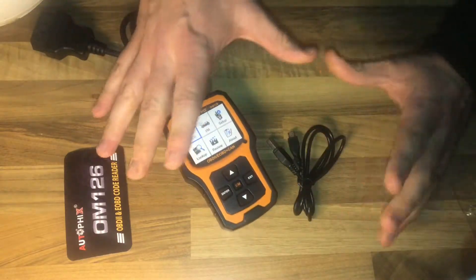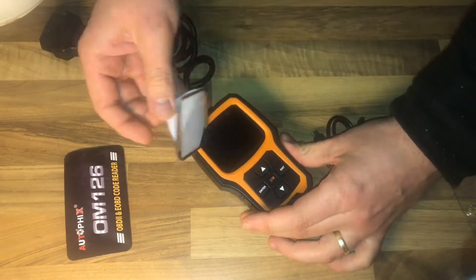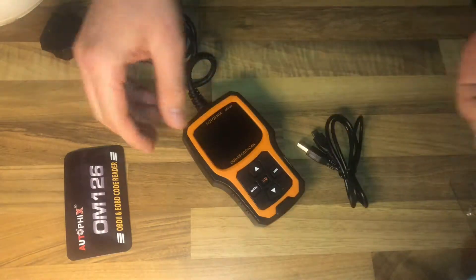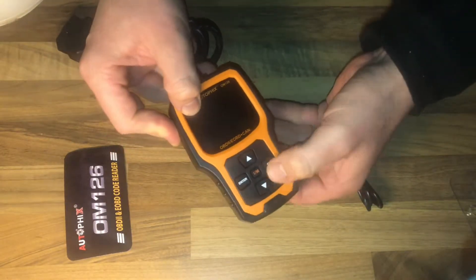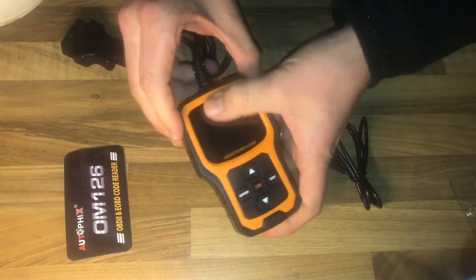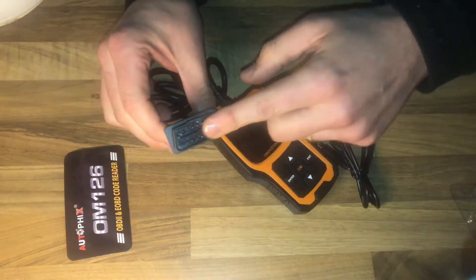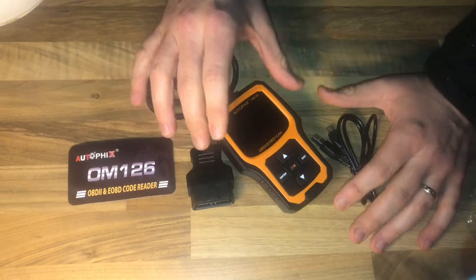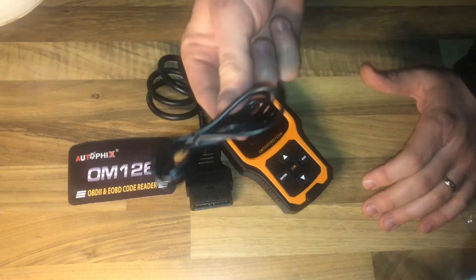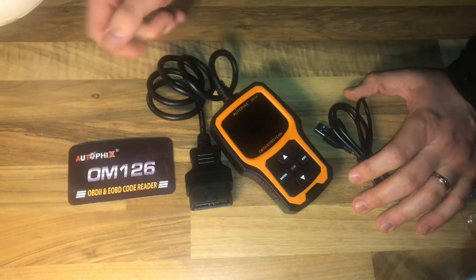This OBD2 scanner will work on all 1996 and newer vehicles — OBD2 and CAN-BUS. It supports all OBD2 protocols: CAN, J1850PWM, J1850VPW, ISO9141, and KWP2000. The technical parameters include a backlit 128x64 pixel display with contrast adjustment, operation voltage of 12V DC, powered by the car battery, and operating temperature of 0 to 60 degrees Celsius.